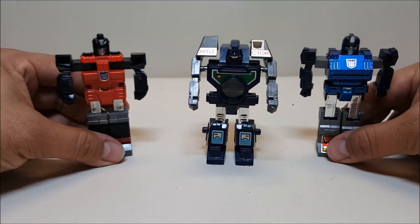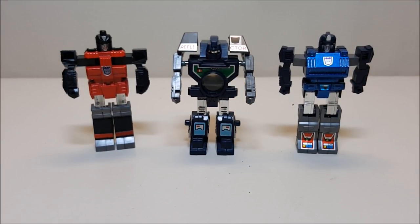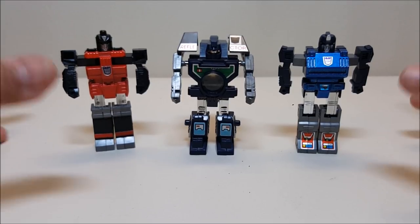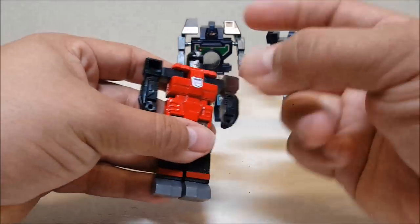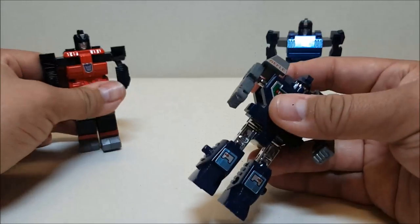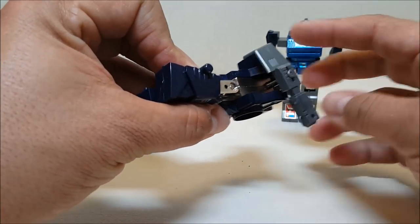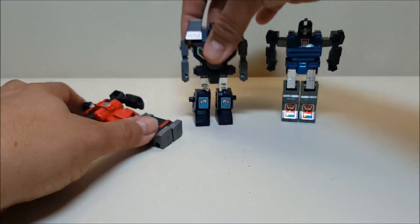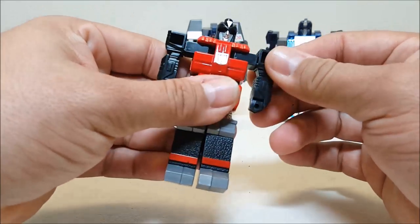There you go — that's Reflector, all three robots in robot mode, and I love these. They're just so weird and different and cool. Every one of Reflector's robots is approximately four inches tall — about the size of a Star Wars figure — so they're not very big. There's plenty of die cast in here: Spectro and Spyglass both have their torsos in die cast metal so they feel nice and solid. Viewfinder's legs and the inside of the body are also die cast, so these guys are nice and hefty and feel really really good.